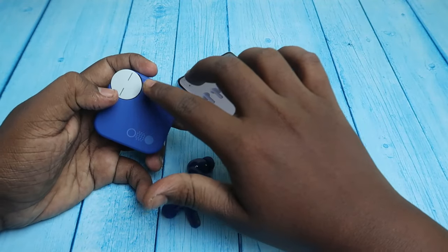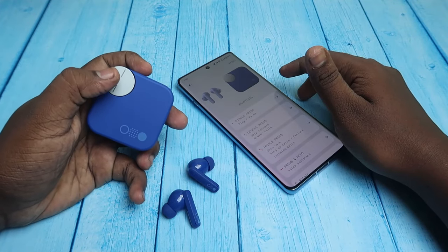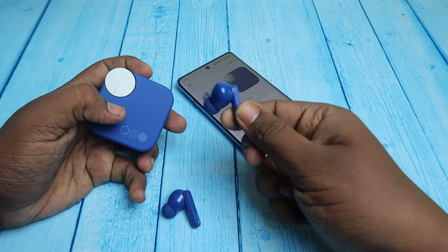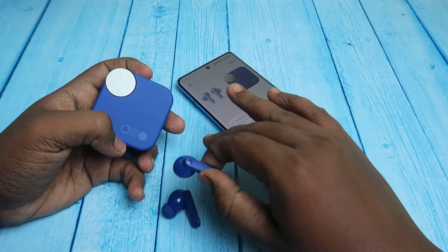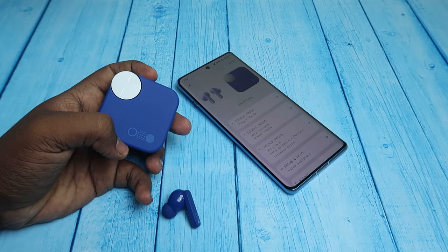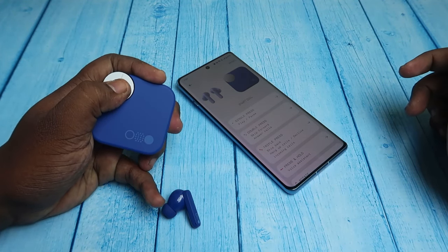Then on the smart dial, do a single press followed by a continuous press and hold. Also wear at least one earbud so you can hear the notification — it will say 'Smart Dial Activated' or 'Smart Dial Deactivated' in a voice prompt. I'm going to do it now — single tap, then press and hold.